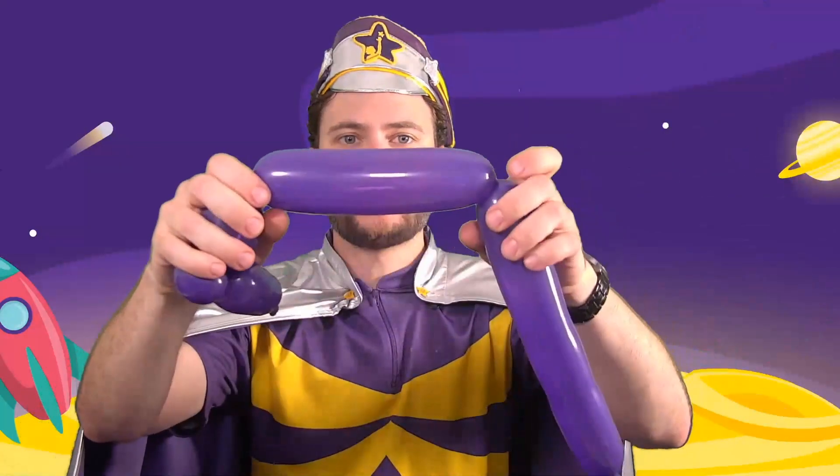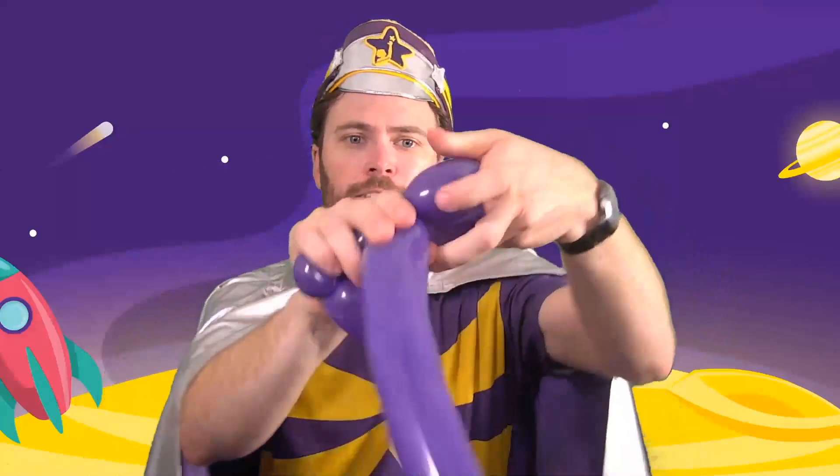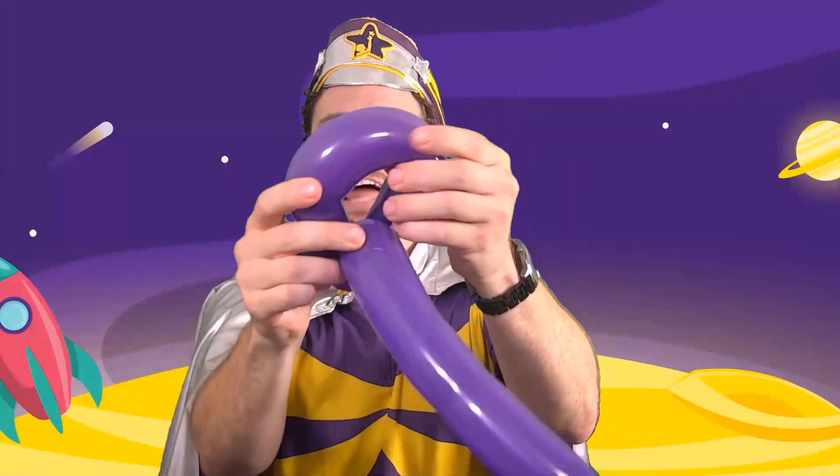If, however, I have a much longer sausage, when I twist it to itself, I now make a loop.